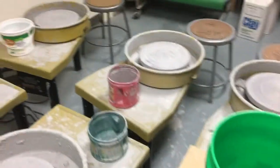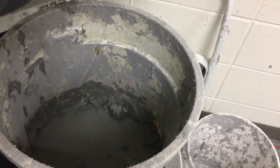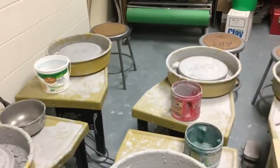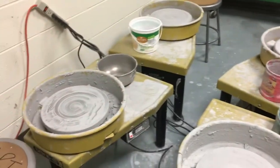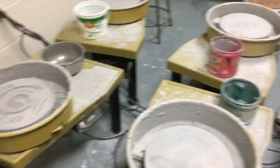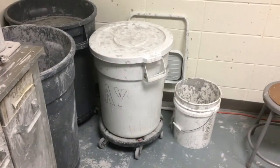If you're working on a project and you're not happy with how it's turning out and want to try again, this is the area where you put unwanted projects. We actually use this clay to recycle in with the dried-out clay to make it into fresh clay again. If a project isn't turning out well, scrape it off the wheel the same way shown in the other videos and put it right in that bucket.